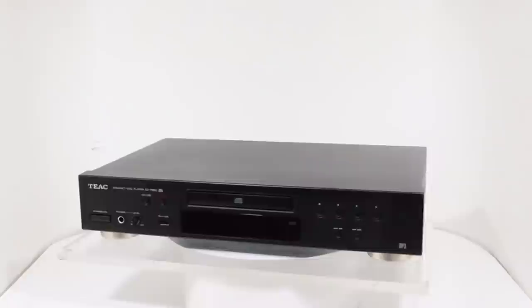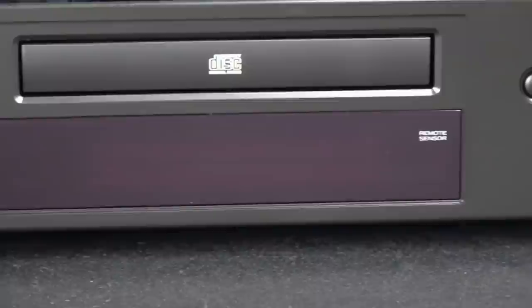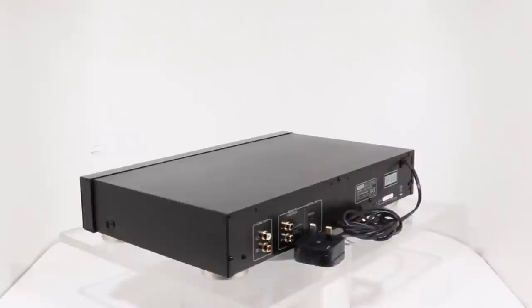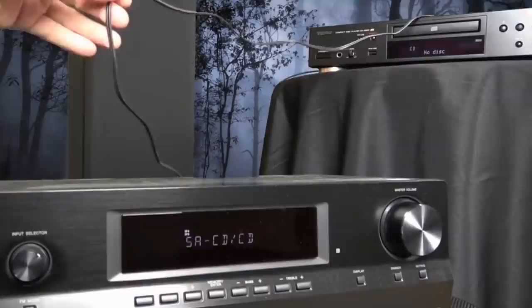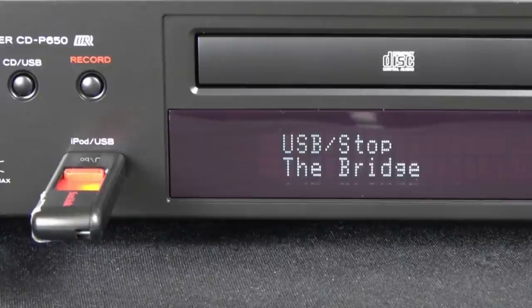Teek CD-P650. You don't need to pay an arm and a leg for a credible CD player. The budget Teek CD-P650 is a full-size separate with decent hi-fi chops. The CD mechanism is centrally mounted to reduce jitter, while a Burr Brown DAC with 192kHz 24-bit resolution maximizes audio quality. In addition to analog and digital optical outputs, the deck could conceivably be coupled with a Teek amplifier for unified system control.